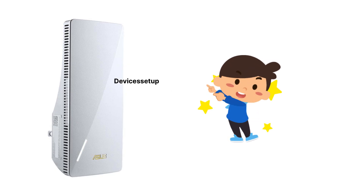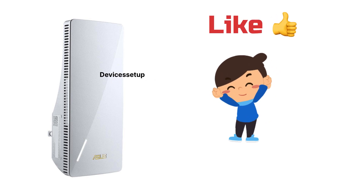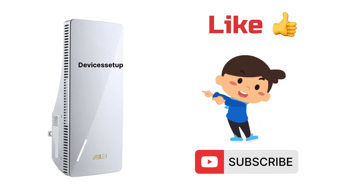Lastly, if you found this video useful, then please do hit like and subscribe to support my efforts. Thank you so much.